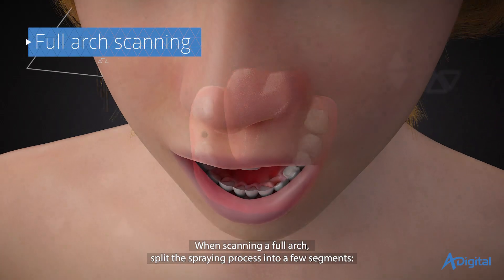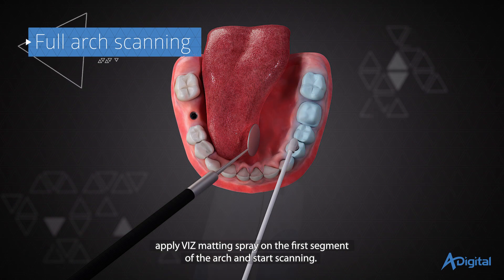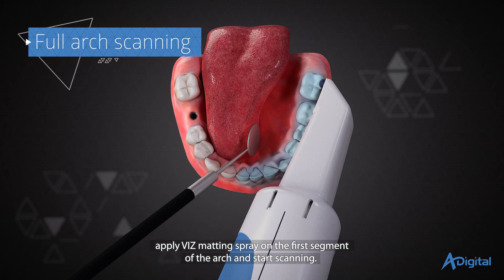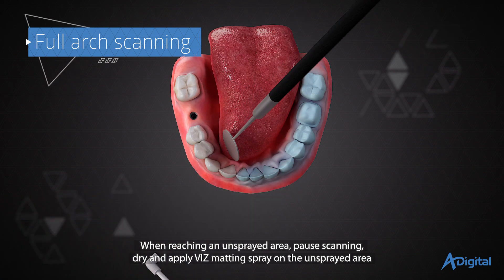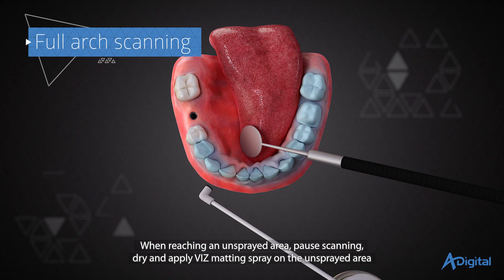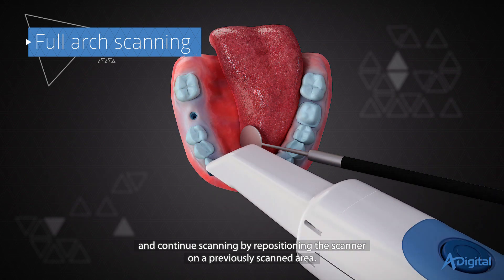When scanning a full arch, split the spraying process into a few segments. Apply VIS matting spray on the first segment of the arch and start scanning. When reaching an unsprayed area, pause scanning. Dry and apply VIS matting spray on the unsprayed area, then continue scanning by repositioning the scanner on a previously scanned area.